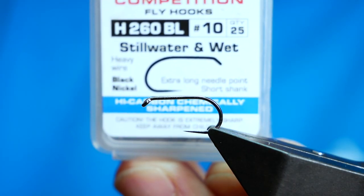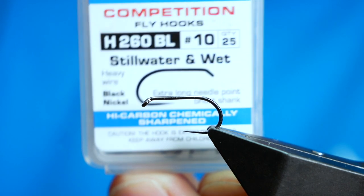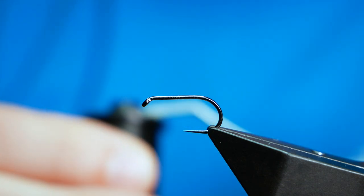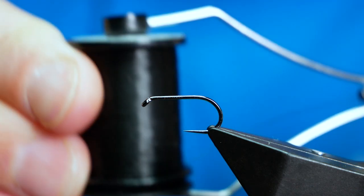The hook in the vise is a Hanak H260 barbless hook, size 10. It's on a heavy wire and it's in black nickel. The thread I'm going to be using today is from Semper Fi — it's the Nano Silk at 12-0 in black.